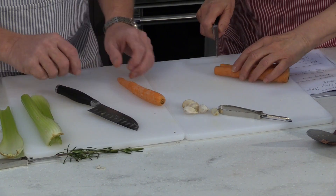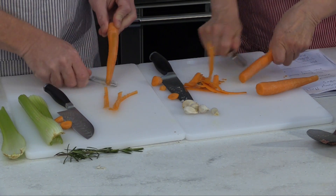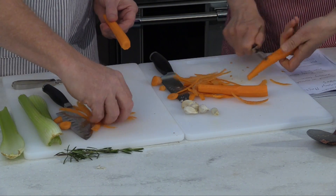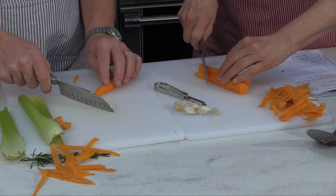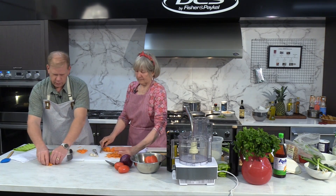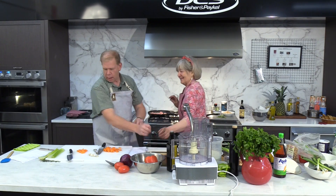Now we're slicing the carrots for the salad. You're going to do something a little different — it's almost going to be like a Chinese stir fry with the vegetables: carrots, celery, and garlic. You like to cut the carrots at a slight 45-degree angle for presentation. Cut them maybe a quarter of an inch wide so they don't take too long to sauté — if they're too thick, it'll take forever. We also have some celery. I cut both ends of the celery off.